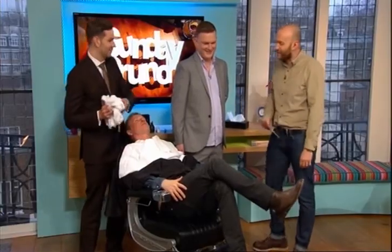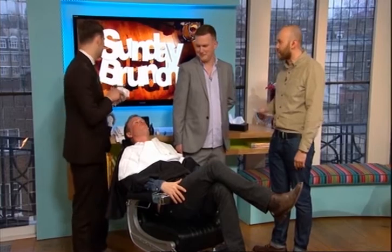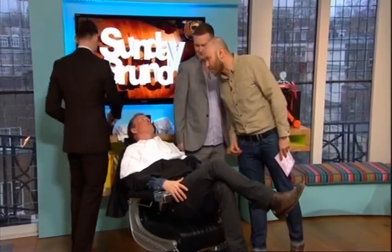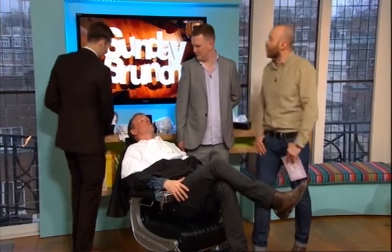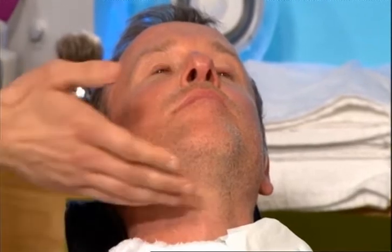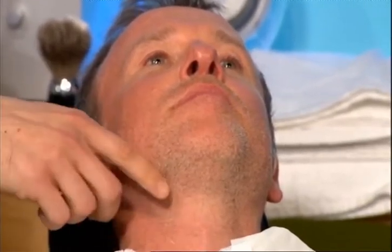So now it's time to de-robe you of your beard. Dan and Ben from Palmar Barbers are here. So what's happened so far, Ben? Well, we just clipped off the main bit and now we're just going to lather him up, give him a hot towel first and we're going to just take it off now.